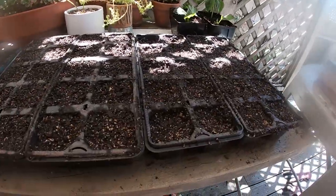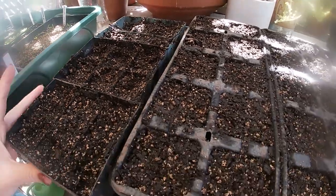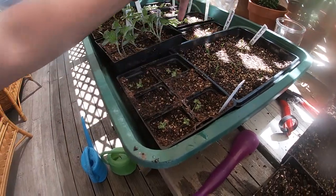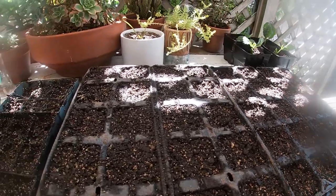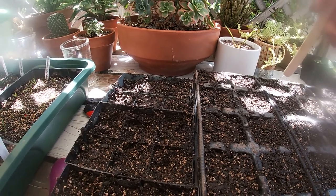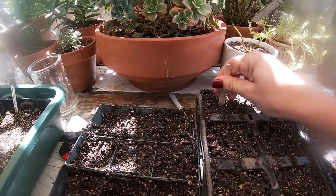I've just prepared the cell trays over here and they all have lovely moist soil in them. What I'm going to do is take these little baby seedlings out and put them in over here. It's a very easy process — all I do is just make a nice hole in each cell.